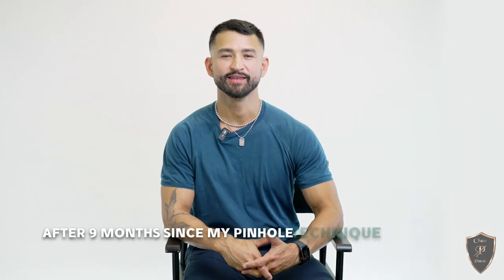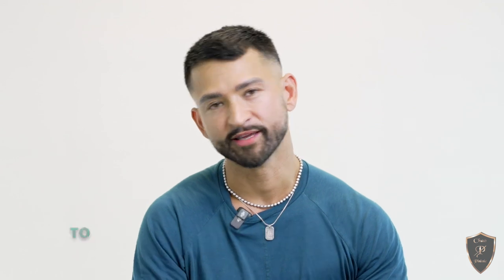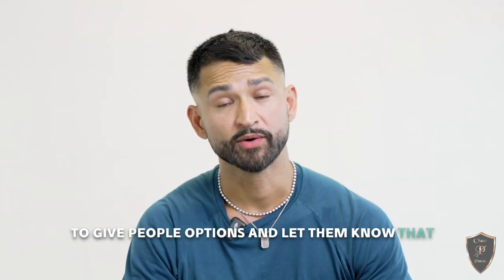After nine months since my pinhole technique procedure, I feel like my gums look 20 years younger. I will be a spokesperson probably till the day I die, to be honest, to give people options and let them know that there are other options outside of cutting into the roof of the mouth the traditional way.